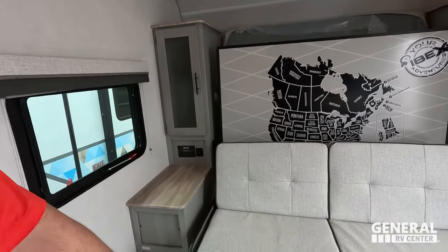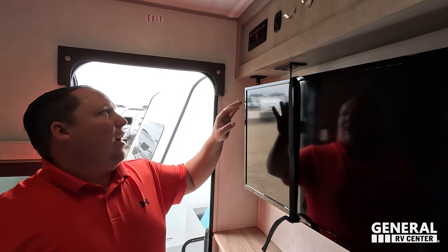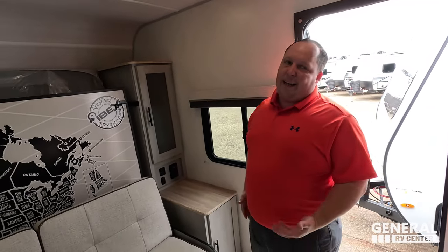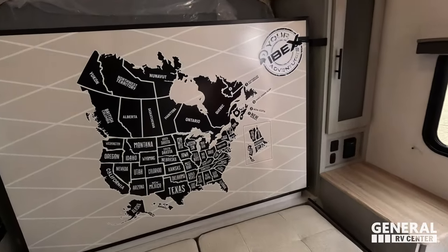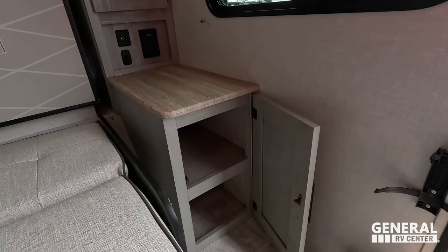There's storage underneath, and a jackknife sofa. I'll be honest — I don't love this sofa, but you're getting a sofa because there's no way to have a permanent bed with a murphy bed setup like this. You're looking directly across at the TV. There's a nice countertop and a very nice electric fireplace that also produces heat. It's a great TV spot for both the sofa and the bed. There's storage, power, and USB ports on both sides of the murphy bed area.